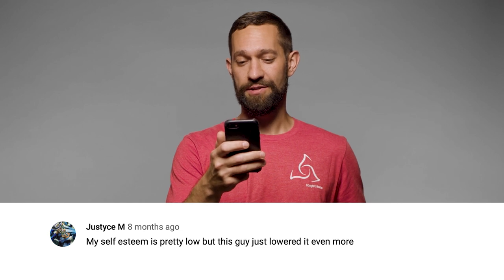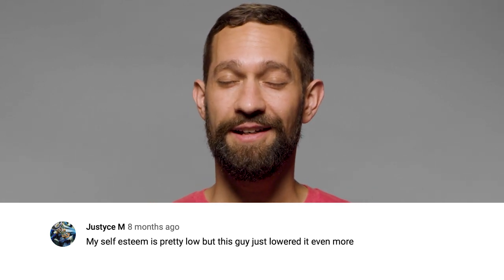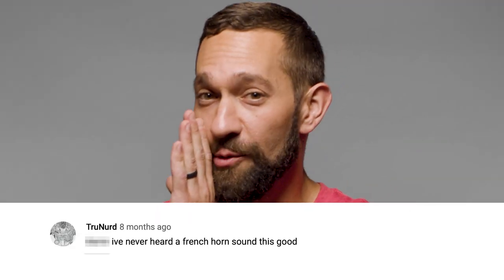Look at this smug mother. My self-esteem is pretty low, but this guy just lowered it even more. Don't worry, you're good enough, you're smart enough, and gosh darn it, people like you. I've never heard a French horn sound this good. OutinHorns.com